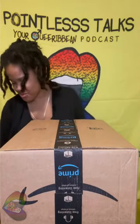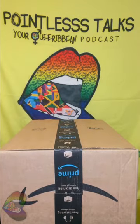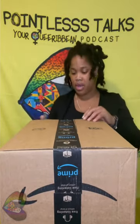Welcome back. We got a big one. Looks like some things never change. Welcome back to another Pointless Unboxing.